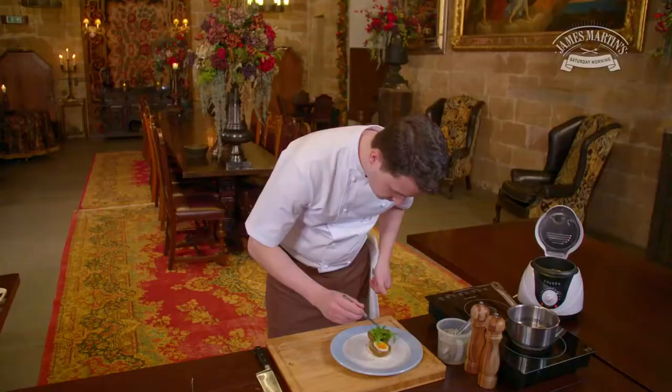And we're just going to finish it off with a little rocket salad. There you have it — haggis scotch egg, celeriac remoulade, a little bit of rocket salad. Why don't you try it for Burns Night?